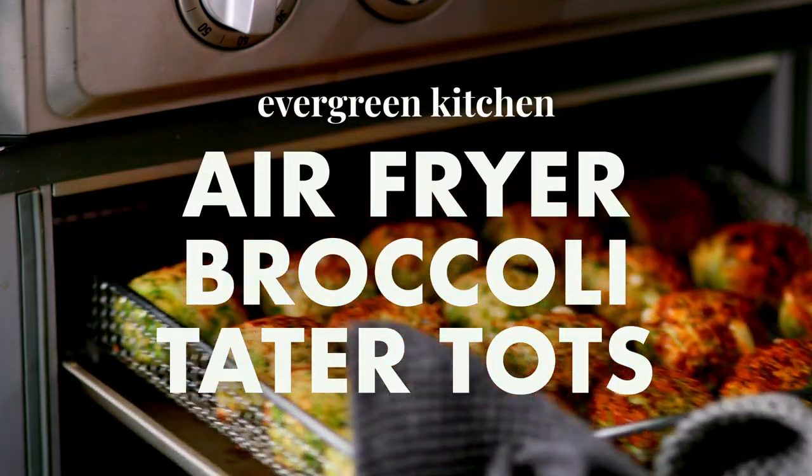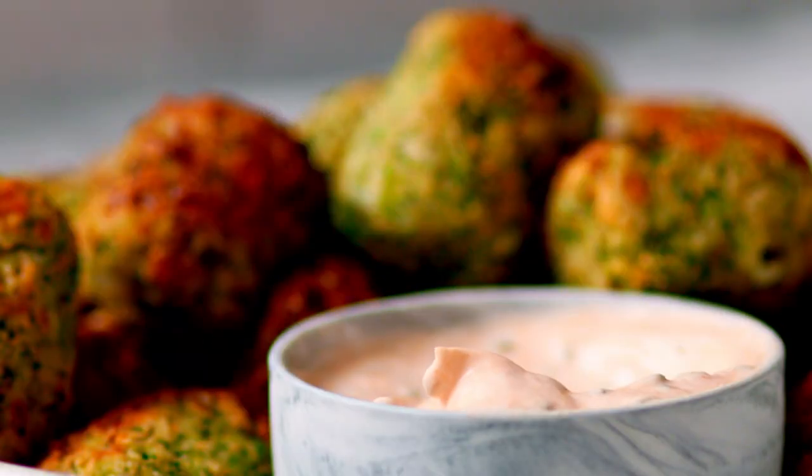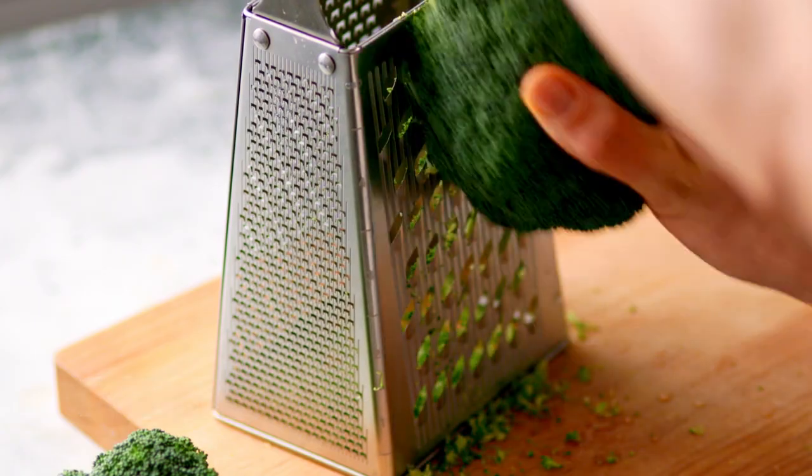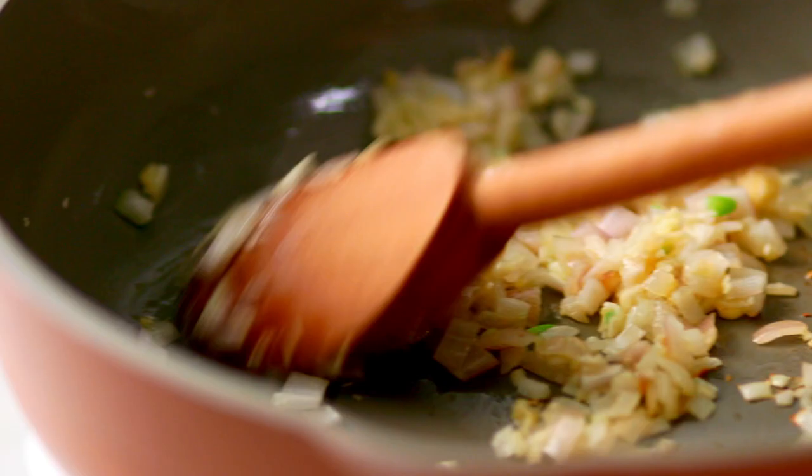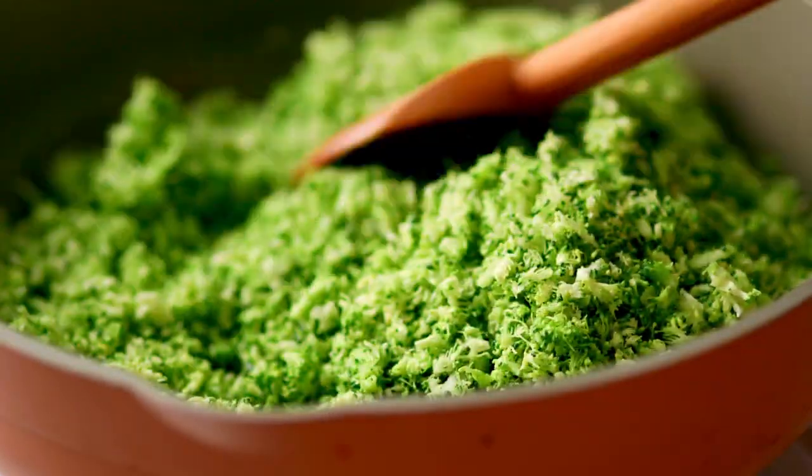These broccoli tater tots might be the best way to eat your greens. Start by grating broccoli. Then warm olive oil and sauté shallots and garlic in a skillet. Add the broccoli and cook for a few minutes.